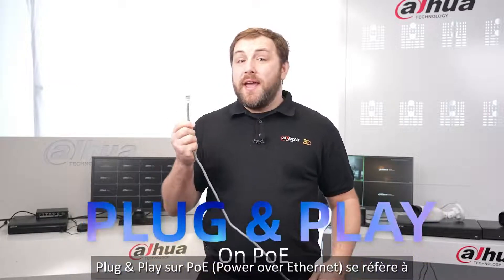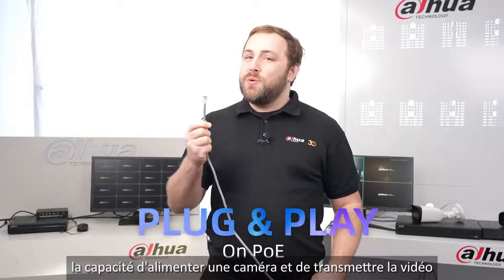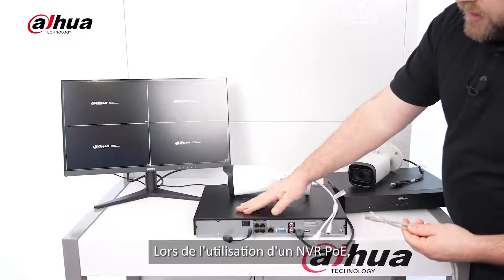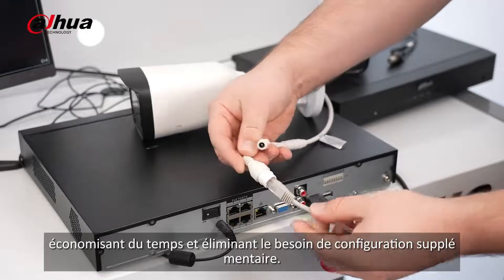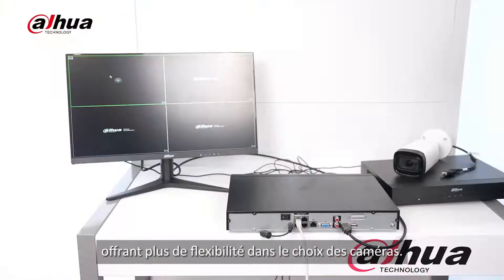Plug and play on PoE refers to the ability to power a camera and transmit video to an NVR using a single network cable. When using a PoE NVR, it can automatically configure and add a new camera, saving time and eliminating the need for additional setup. This feature is also compatible with third-party cameras, providing more flexibility in camera selection.